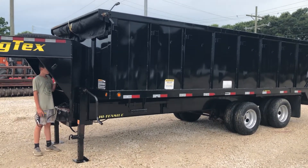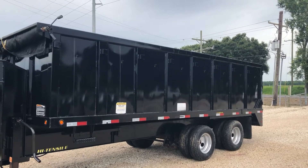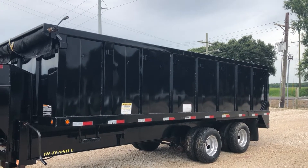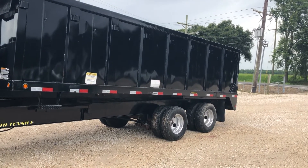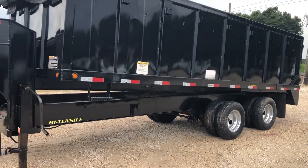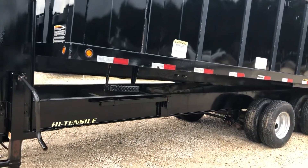We're going to do our dump video here. He's going to work that handle there, but he's going to go ahead and start picking up on it so you can see it actually lifting and functioning. Again, this is a 20-foot dump trailer. It has the two 10,000-pound rear oil bath axles. The frame on this unit is high tensile and it's very well taken care of, as you can see here.